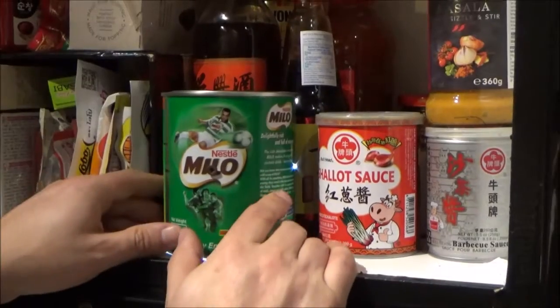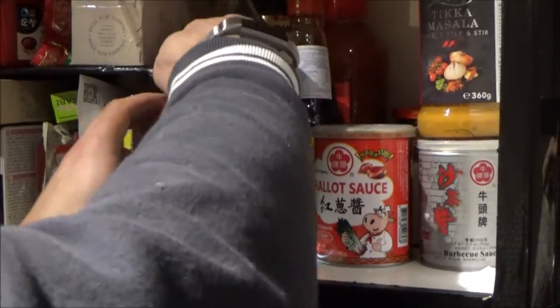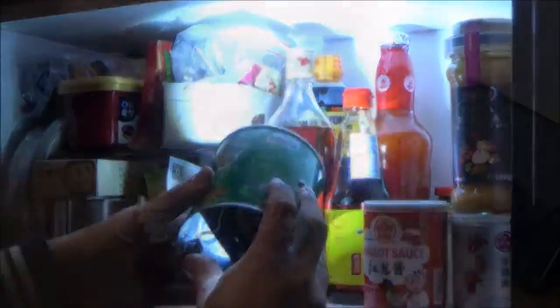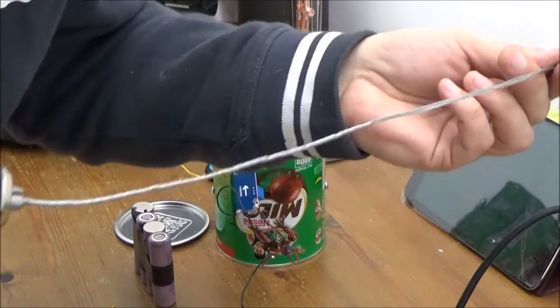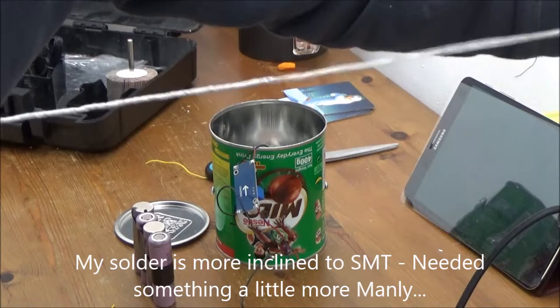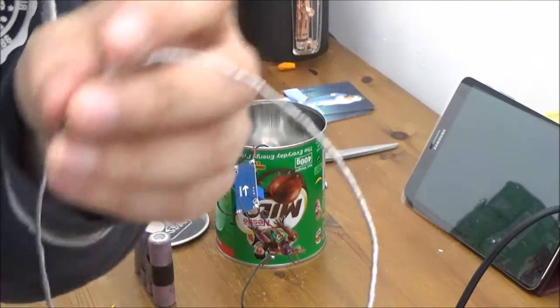Oh honey, how about a nice glass of hot chocolate? Okay, let's open the tin — boom! We don't have multi-core solder, just lots and lots of thin stuff. No worries — get yourself an electric drill. Now you've got multi-core solder!